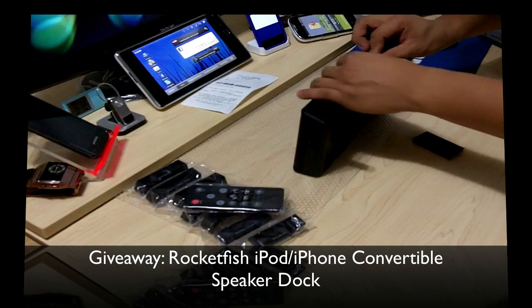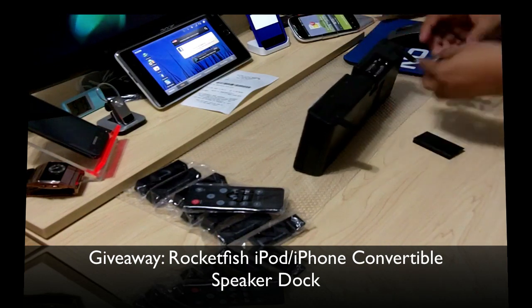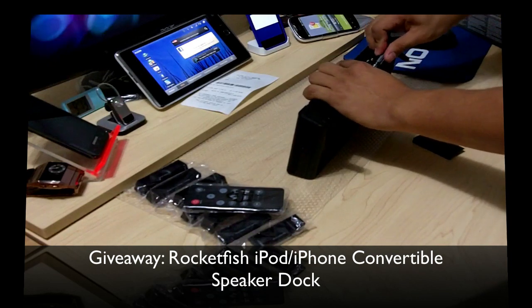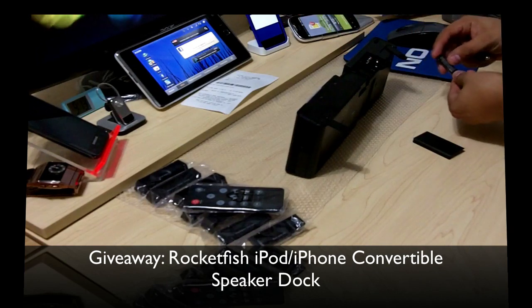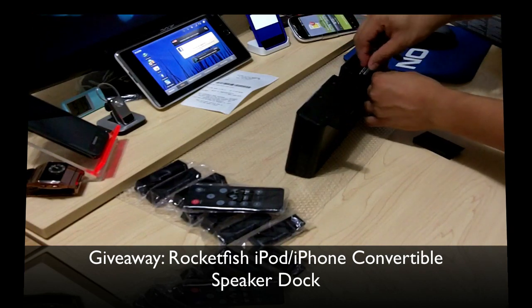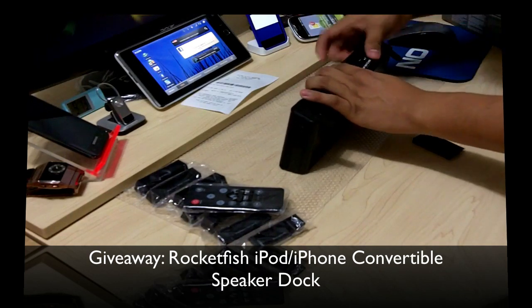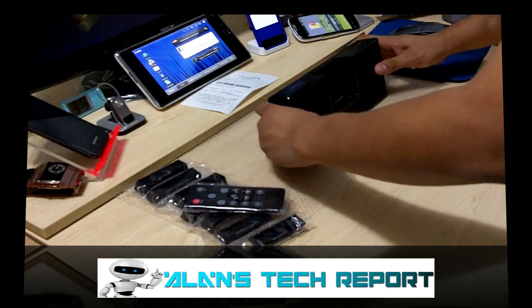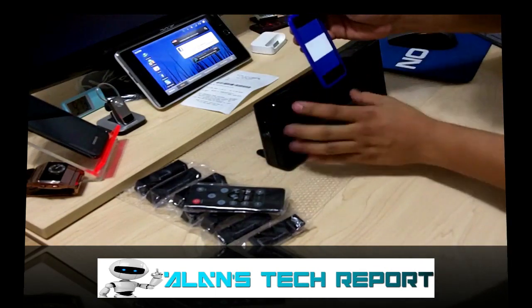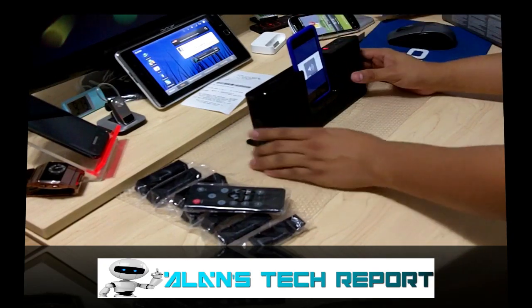Actually it takes four triple-A batteries. Now that I've put the batteries in, we're gonna go ahead and place my iPod touch 4th generation on it. Hoping it's compatible — let's turn it on.